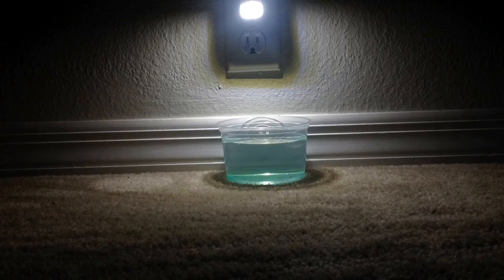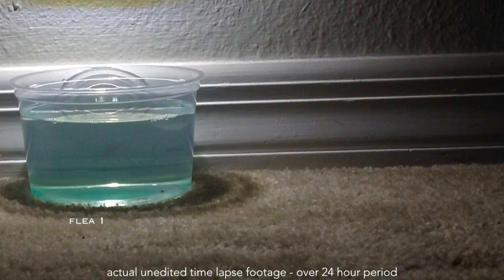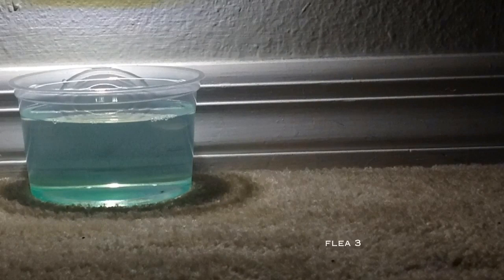We set up a time-lapse camera to show you our FleaLight in action. This footage is unedited for a period of 24 hours, and as you can see, the fleas love jumping inside the FleaLight bowl.